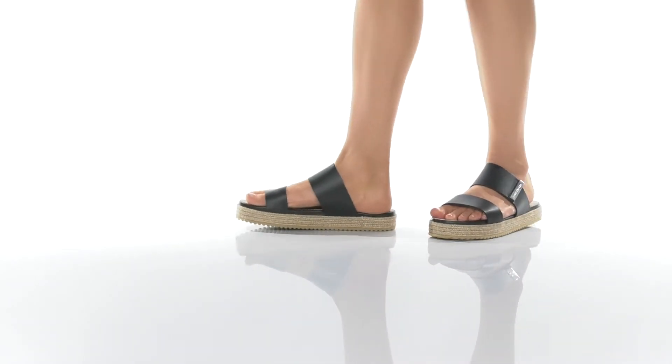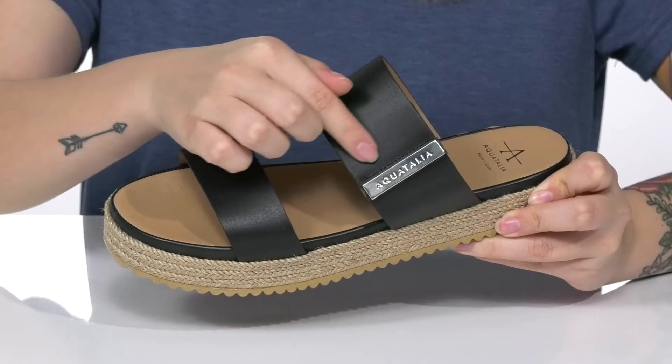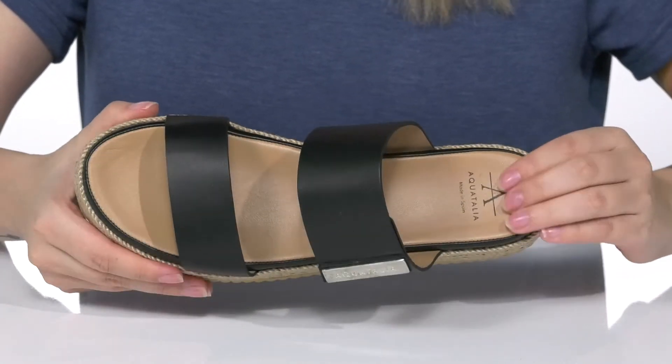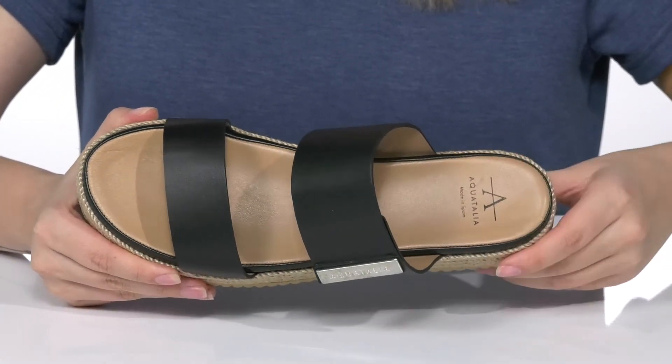This cute slip-on style has a smooth leather upper that features metal hardware detailing on the side. There is a leather inner lining, and the footbed is lightly padded for that all-day wear.